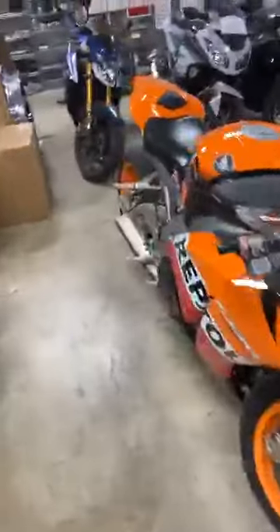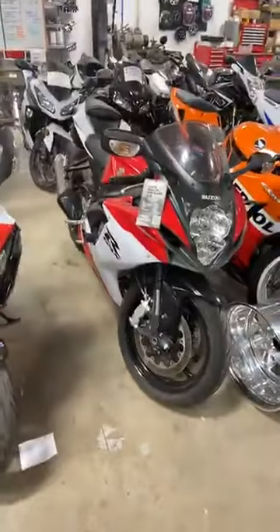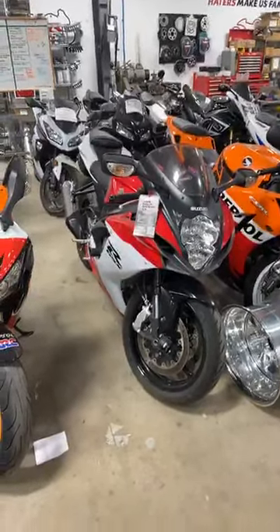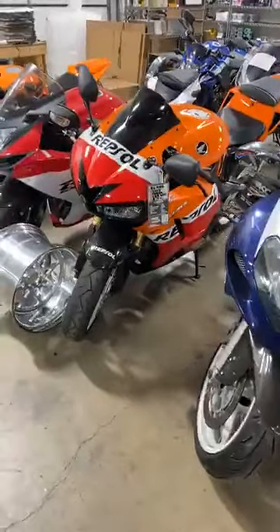We have a '09 Honda CBR, $6,950 — stretched and lowered. 2013 Gixxer 600, $6,950. If you're in Texas, I have a guy I would recommend — he will bring it to your house for under $400. If you call us, I can get you his phone number. 2013 CBR 600, $6,950.